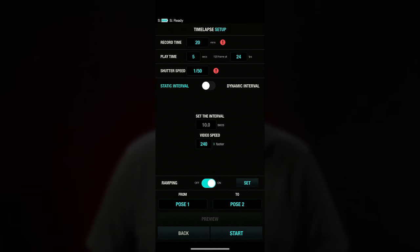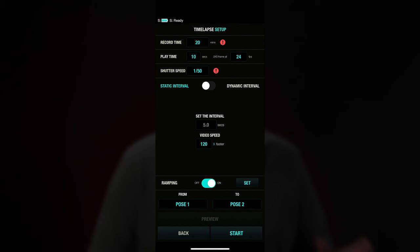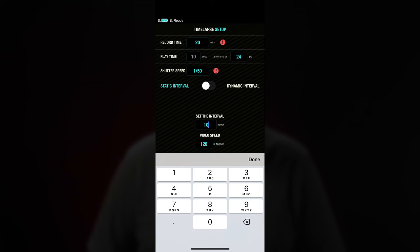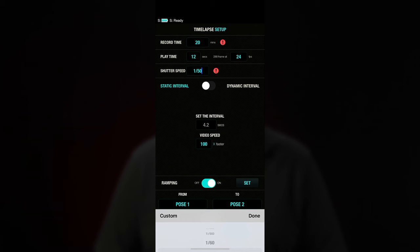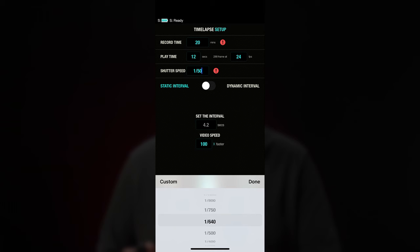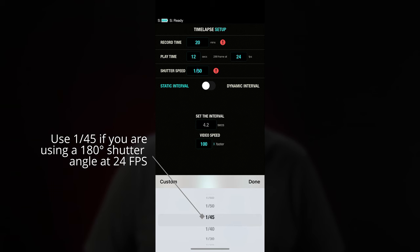For the rest of your recording settings, you can approach this a couple of ways. If you set the playback time, the app will automatically calculate the interval based on your recording time and frame rate. Alternatively, you could set an interval time or even a speed-up, and the app will calculate the playback time for you. Since there is no communication between the app and the camera aside from the shutter release signal, the software also needs to know how long your exposure time will be so it can manage movement and intervals appropriately. This is true whether you're using the release cable to control your shutter or doing it internally in your camera.